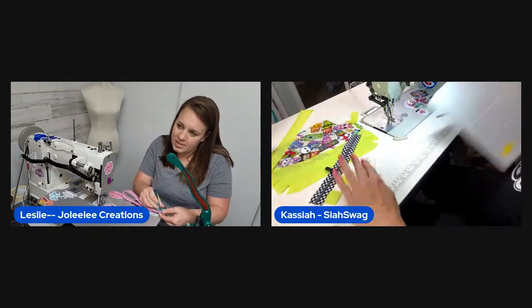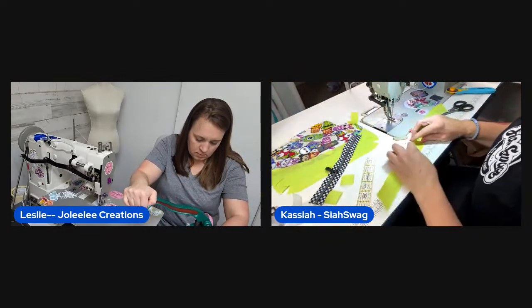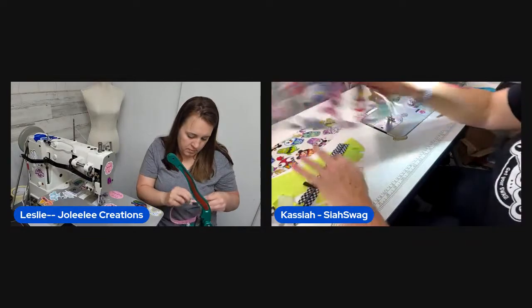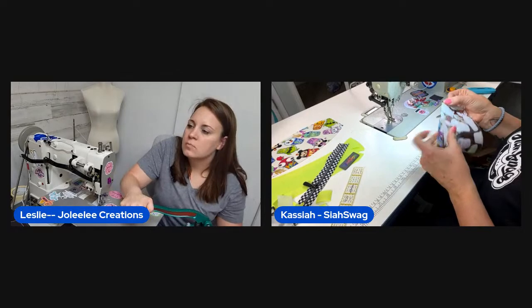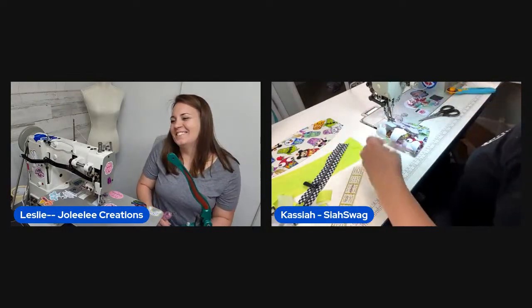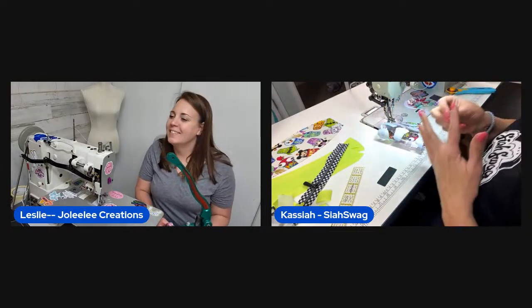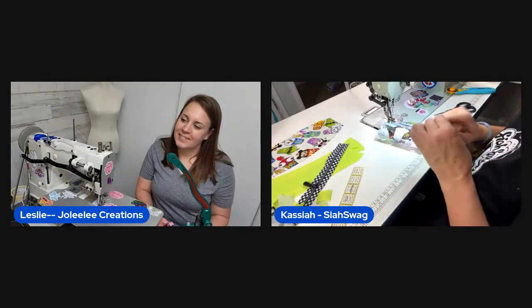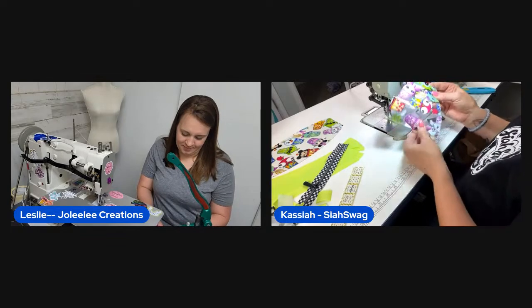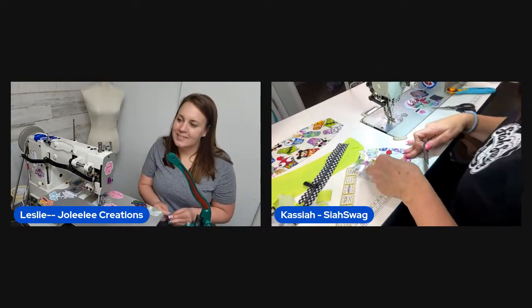Leslie confirms she has a swivel hook and D-ring for the second pouch. She discusses taking over her kids' basement for her sewing room — it used to be a kid hangout. She jokes that since she pays the bills they get no say in the matter.